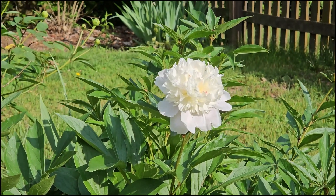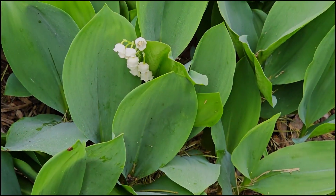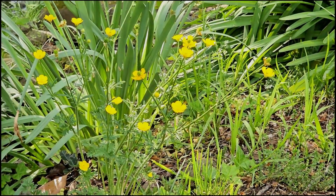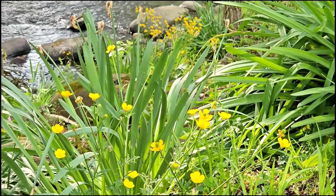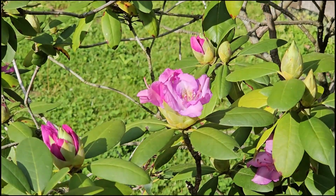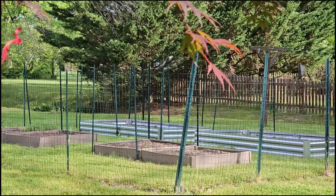Today was an absolutely beautiful day — approximately 82 degrees and sunny, just a beautiful spring day. But tomorrow it's a high of 58 with lots of rain. That's spring in Virginia, though. The rain is good for the gardens, especially my herb garden.